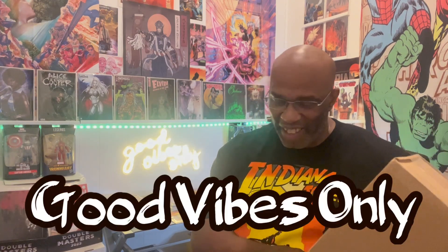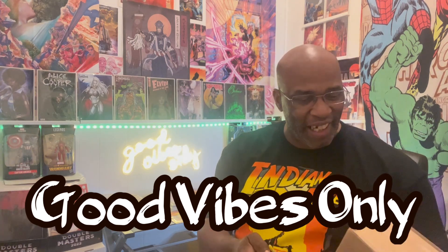Now we're gonna pop this baby open — same rules apply. Good vibes only, ladies and gentlemen. Thank you for stopping by and checking out the channel — I really appreciate each and every one of you guys. I hope you enjoy this little unboxing. If you stick around to the end, I'll take some time to show you some comics that I picked up over the last couple of months, show you what I've been up to.